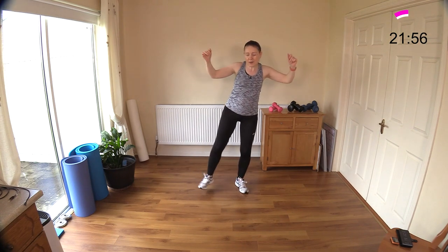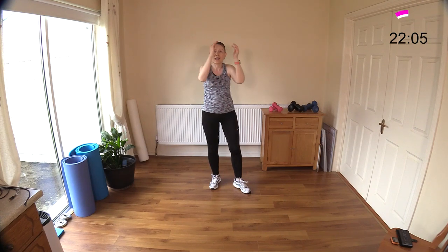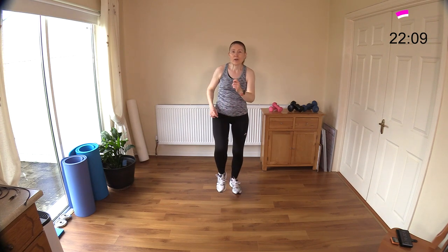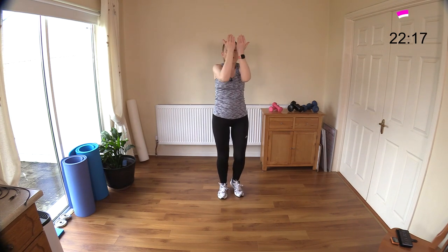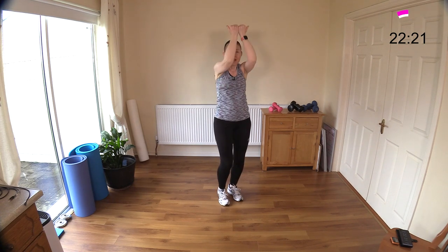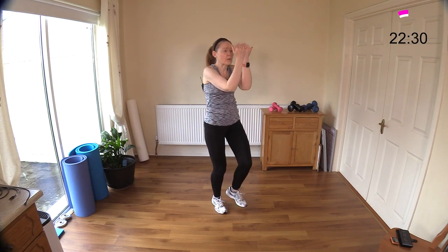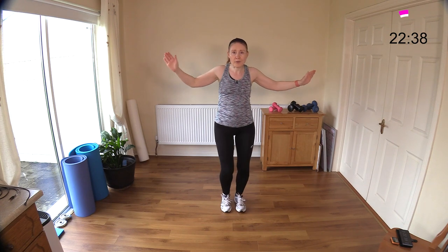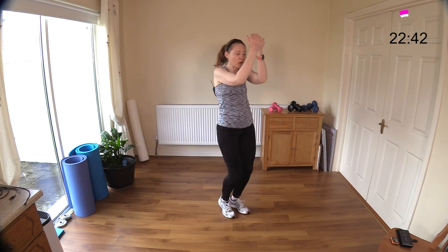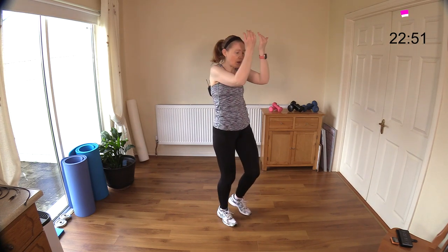I've got a knee raise coming next with a pec deck — but it's a pec deck with a difference. It's not our regular pec deck in and out; you're going to go out, in, and up and down. Let's get the legs going first. Open wide for pec deck, close, open, close — up and down. If that's really confusing you with the legs moving, just do a regular pec deck where you open and close. You can get that up and down and you're going to really burn out those arms. Bring your knees up a little higher if you want to work harder — watch your back, don't lean back.